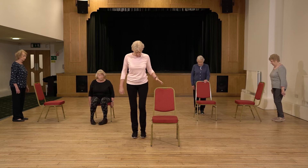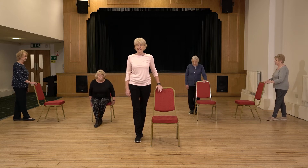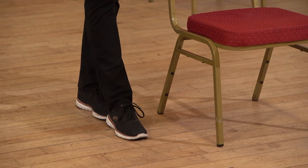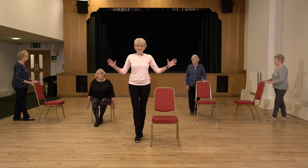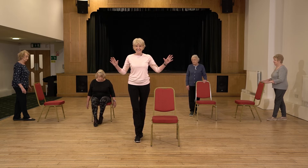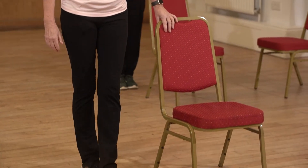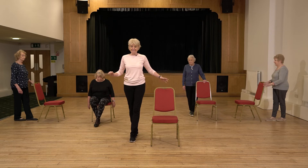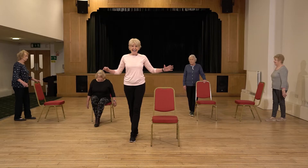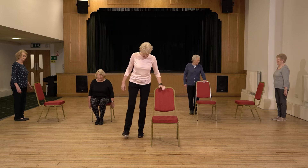Another balance move we do quite often in class is to bring the feet together, then bring one foot in front of the other directly in front — heel to toe. We can challenge that a little bit: hold with both hands, or just hover your hands above the chair. Go to a fingertip and see if you can take the hands away — see if we can hold it steady. Then lightly hold the chair again while we bring the feet back together and swap feet.